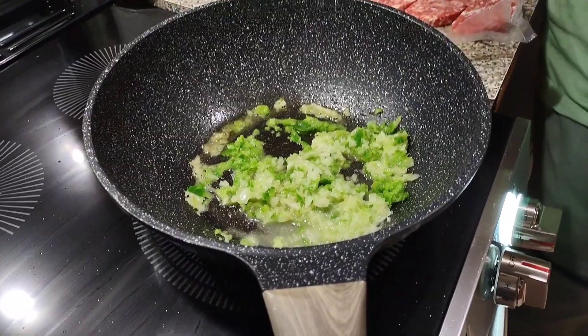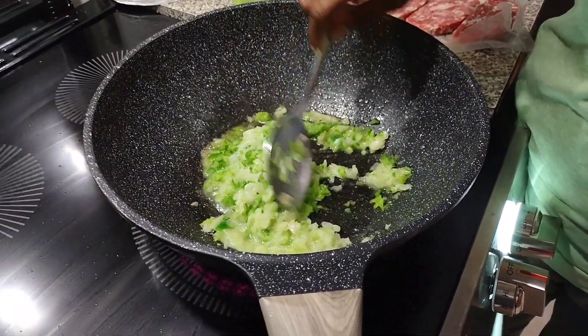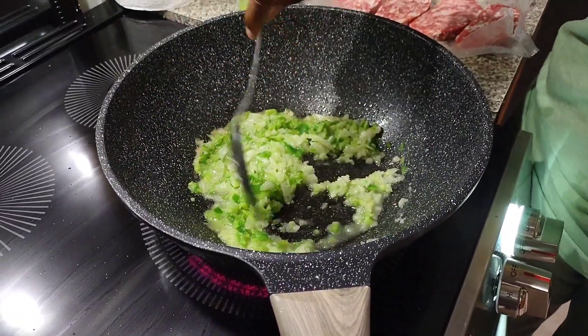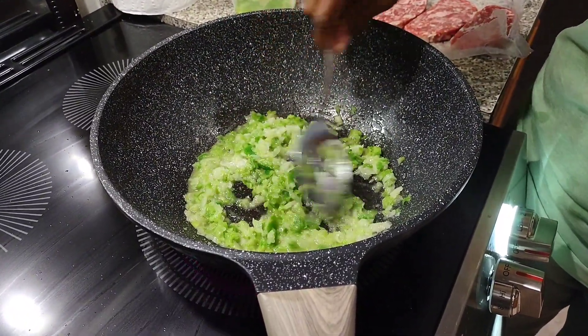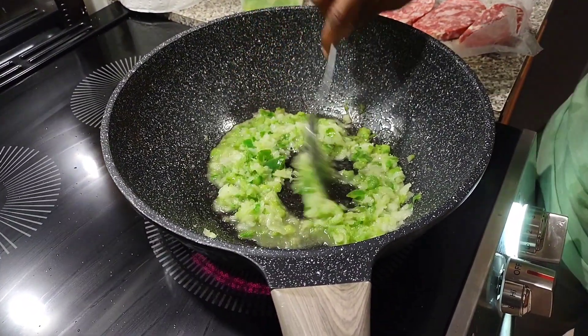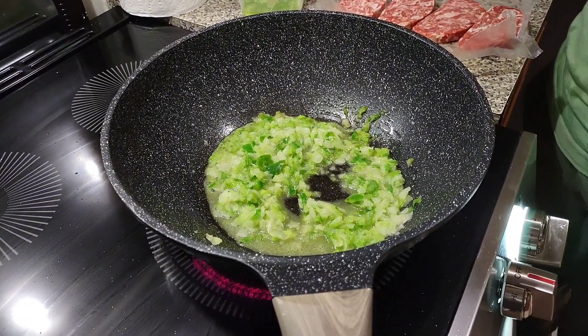We're going to let that cook down until they get soft — they're already soft because I put them in the processor. I like them to be a little mushy but I did not go ahead and turn it into juice like I usually do. I love the flavor but I don't like the crunch. I'm going to turn this up just a little bit and let this go for about three to five minutes, then I'll come back and put my meat in.